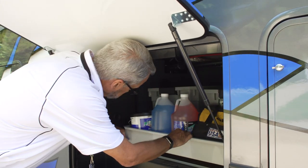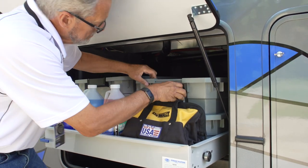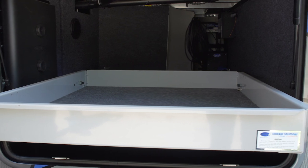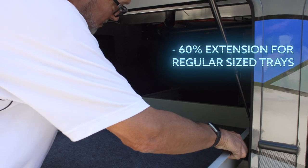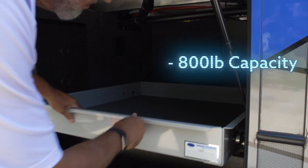Moride cargo trays are perfect for organizing all of your gear and allowing for easy access to all your hard-to-reach items. Cargo trays come fully carpeted, assembled, and ready to install. We offer a variety of sizes that fit most baggage compartments. All of our standard cargo trays install in minutes and boast an 800 pound weight capacity.